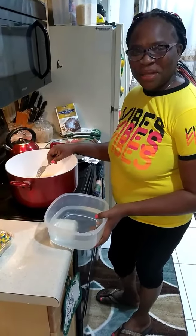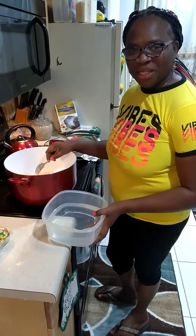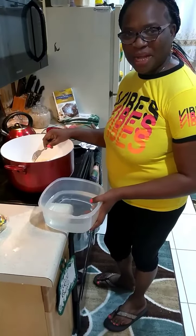Hello friends, welcome back again. Welcome back to my channel and today I'm teaching my son to cook white rice.